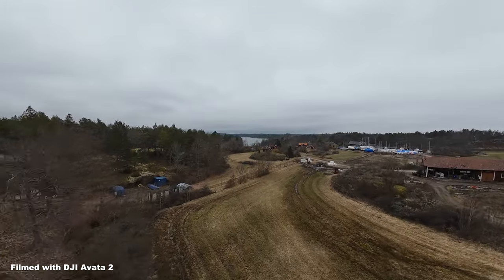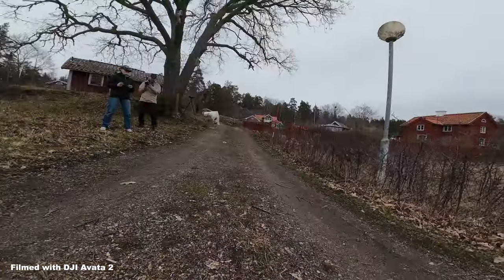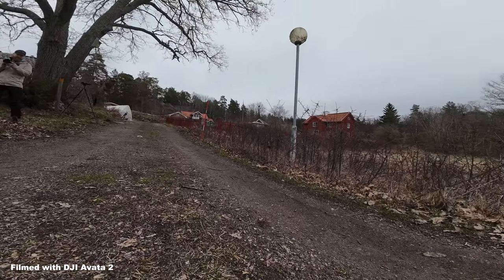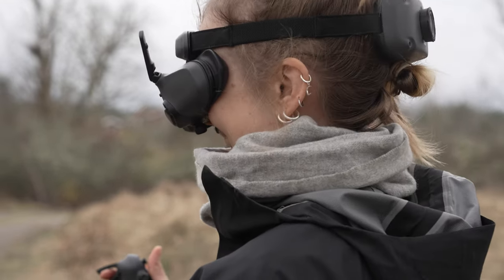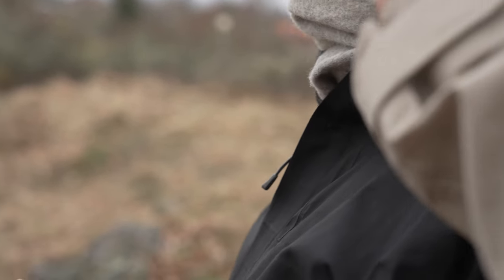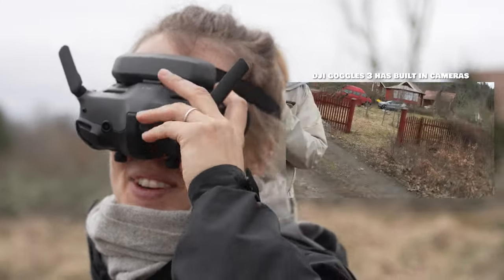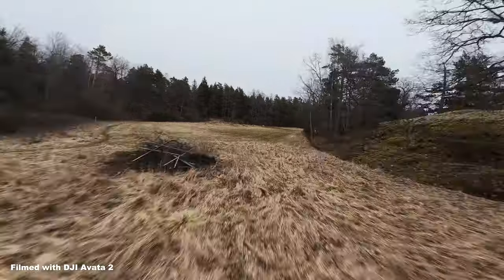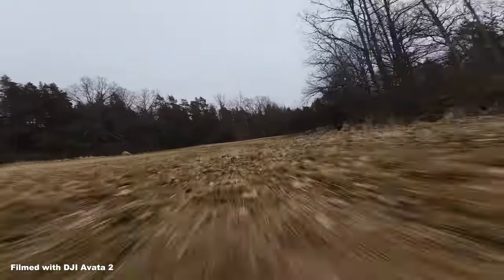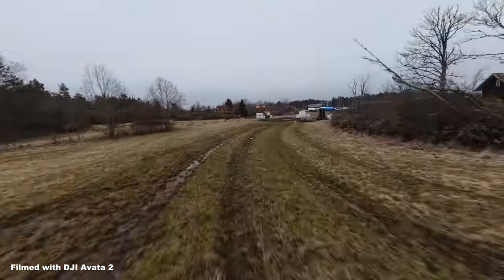Maybe this isn't the craziest drone footage you've ever seen, but keep in mind she's never in her life flown any type of drone before. The fact that she was able to successfully take off, fly the thing, and then land it hassle-free — that's pretty amazing if you ask me. Two things I haven't mentioned that I really like about this drone: one, the flight time is 23 minutes and the batteries charge really quickly. Secondly, it has a large 46 gigabyte internal memory, which is really nice because you're going to forget SD cards every now and then, and having internal storage is gold.